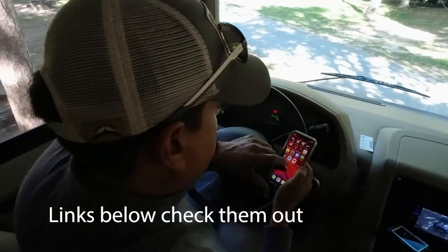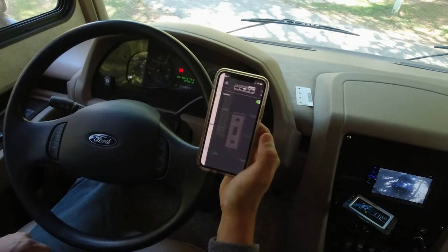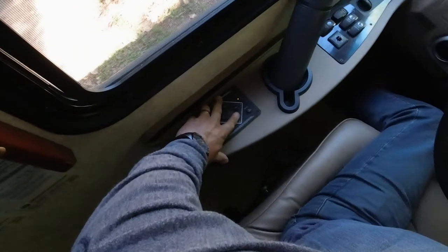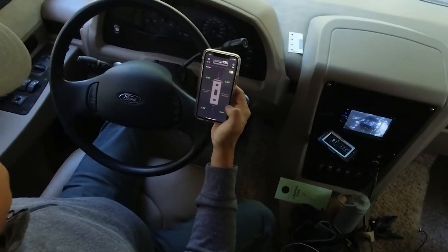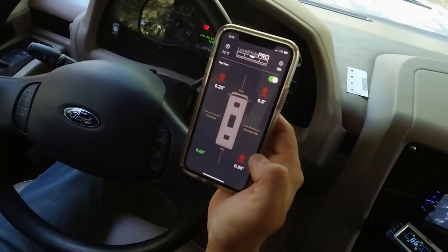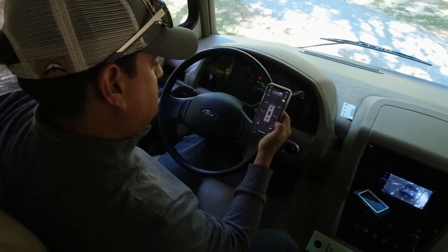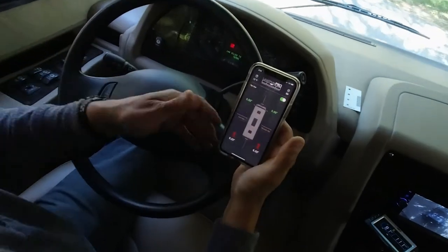Turn on the leveling system. I use the LevelMate Pro — it's connecting to the Bluetooth unit. We are on a fairly level site so this is cool. Let me hit the manual button and we're gonna lower our rear jacks first — barely. I like to raise them just a little on both ends, and then we go up three quarters of an inch in the rear. See if we can get it perfect.